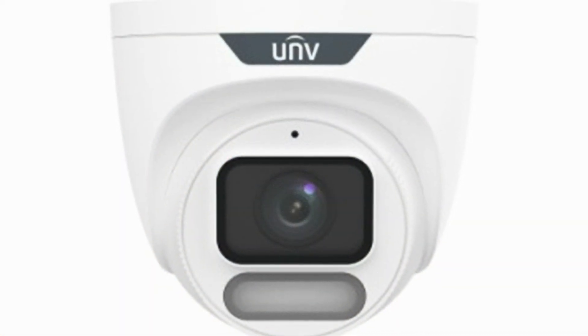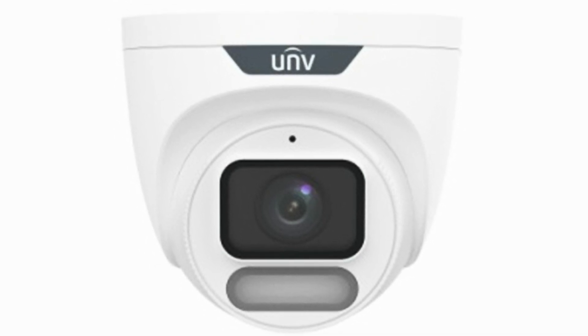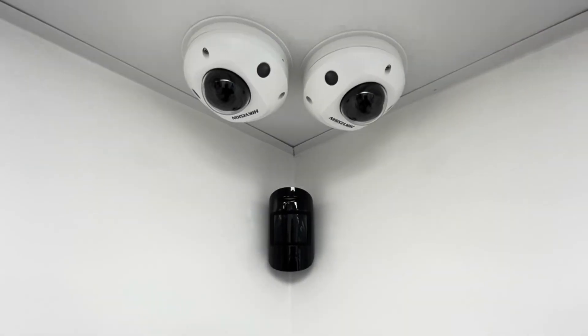So it's a very quick review and overview of the Wyse ISP camera from Uniview. I hope you enjoyed the video.